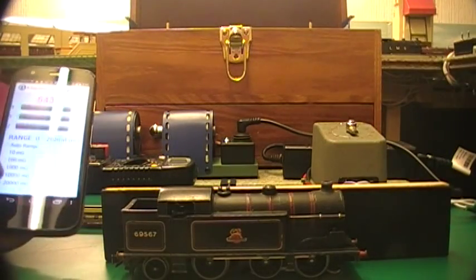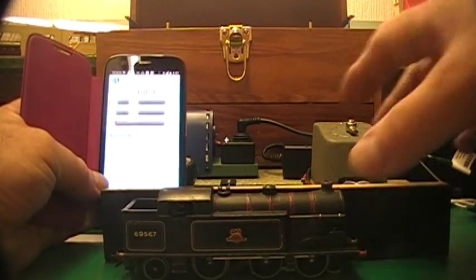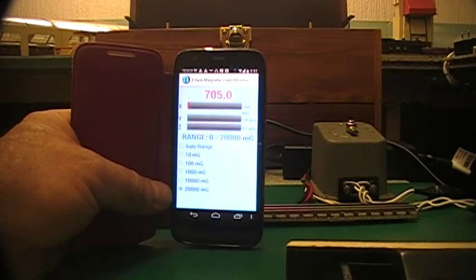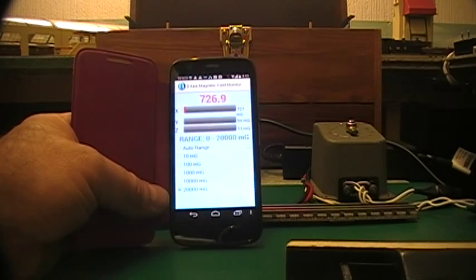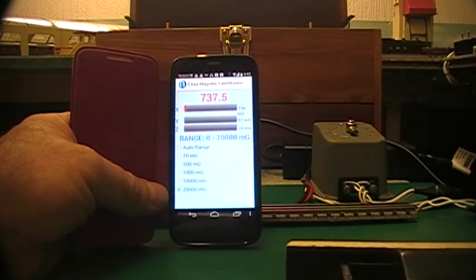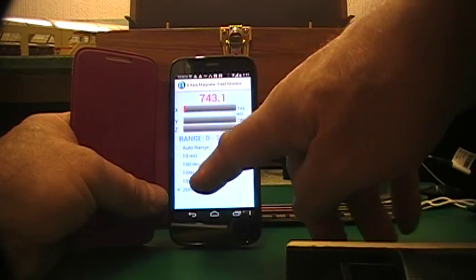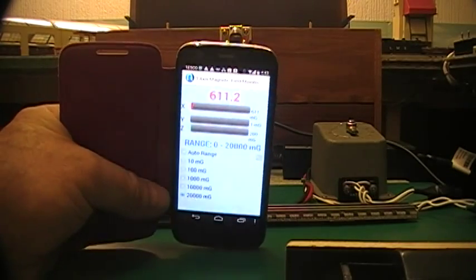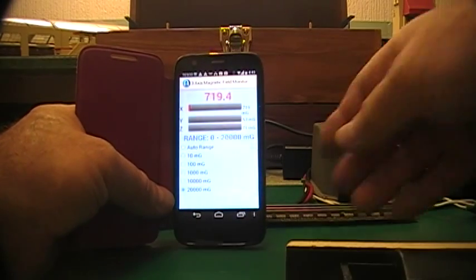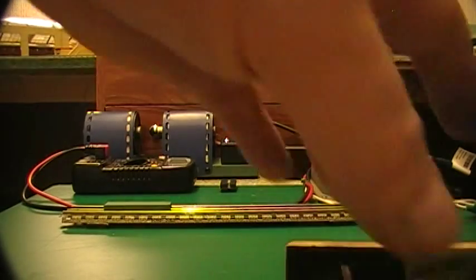You can check your locos very easily using this app. This is for Android phones, but I think they make them for iPhones as well. This one's called a 'three axis magnetic field monitor' and it's auto-ranging, or you can choose whichever range you want. I hope you can see the readings on there okay.